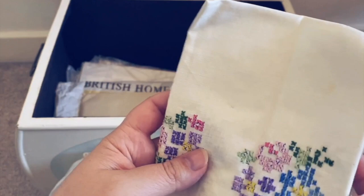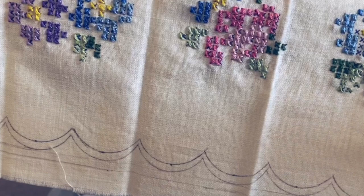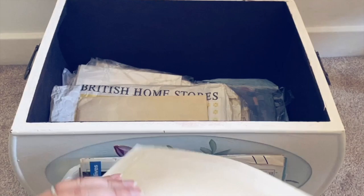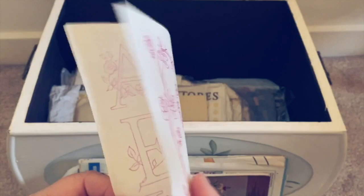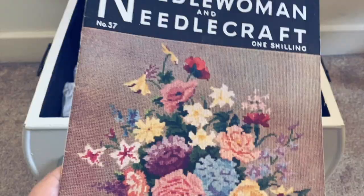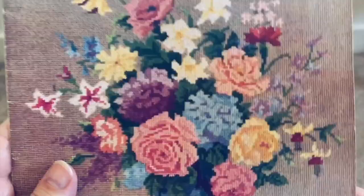Here you can see another small tablecloth that she's already begun embroidering with cross stitch - a floral design. I think it's so pretty, and I love how she's drawn the scalloped edge on with a pencil. It's not finished yet though. And here's another embroidery transfer - I love this one. It's absolutely beautiful, those roses and the floral alphabet. I just think it's absolutely stunning, and I hope one day I have time to give that one a go.